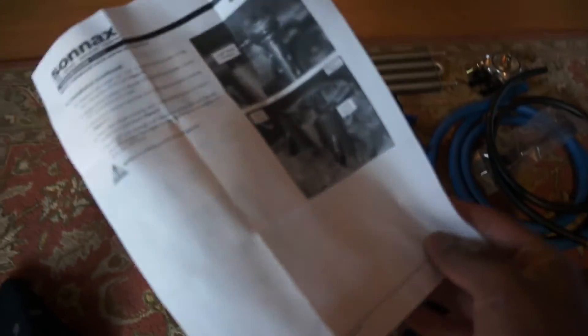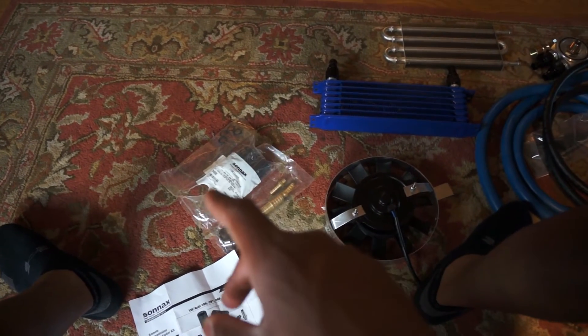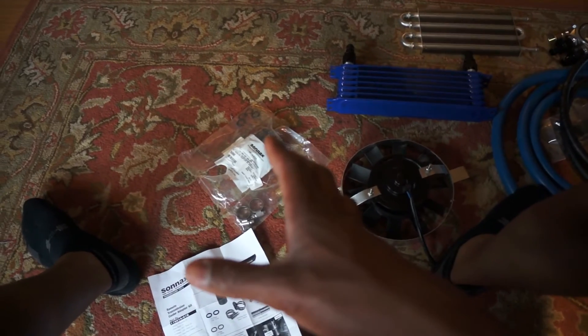This kit is actually really, really nice, and for 35 bucks I don't know if you can beat it. I'm really excited to get this on the car and see how that affects the transmission, and then I can also go through and change the transmission fluid and all that stuff. That's going to be fun.